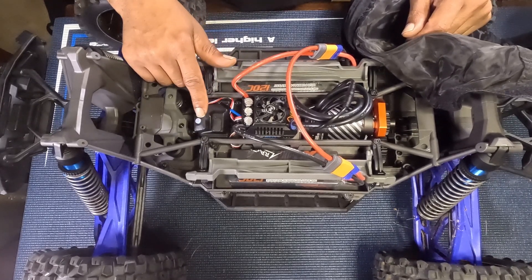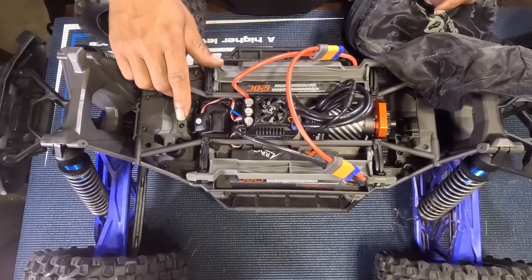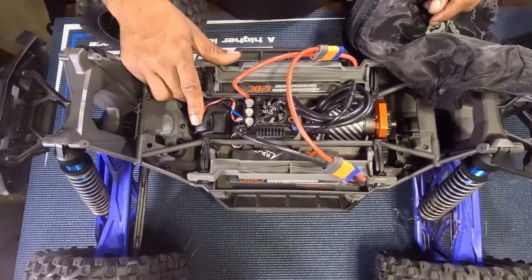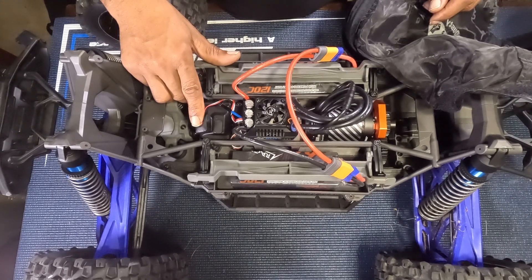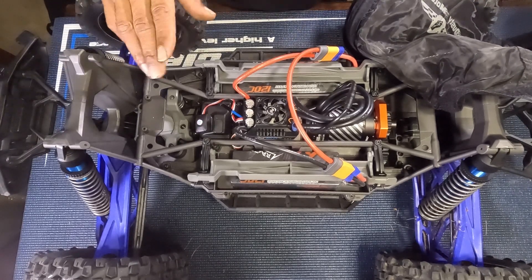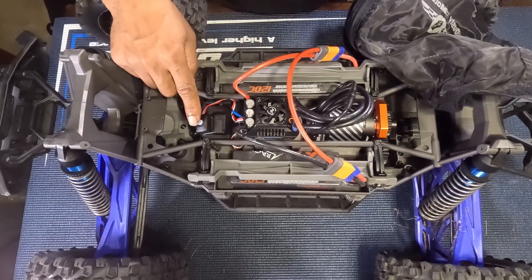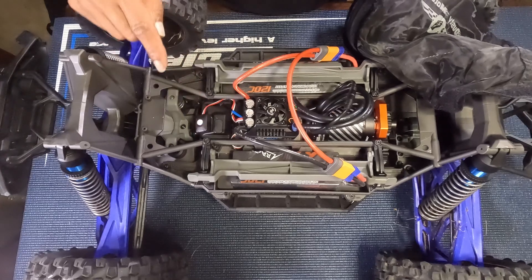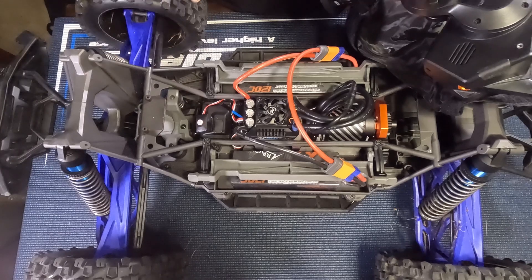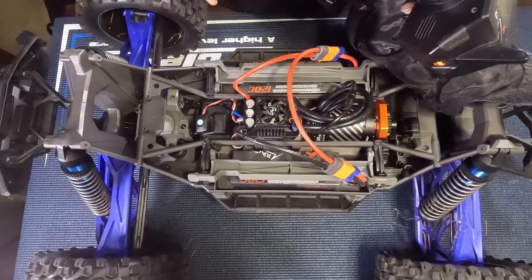There ain't no set button on there, so here's how you do it. You just want to hold this down for three seconds — it's flashing, blinking. Get your throttle to neutral, set it, then full throttle set, then full brake set.